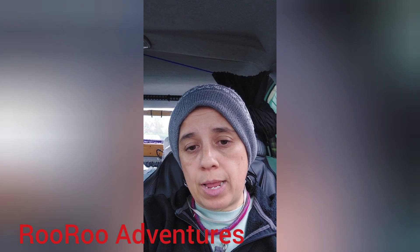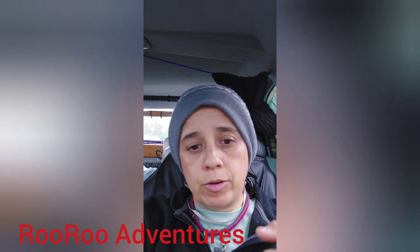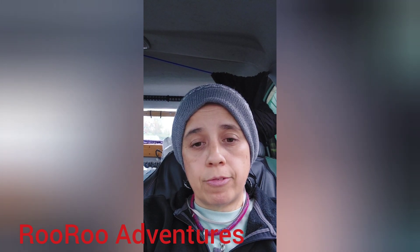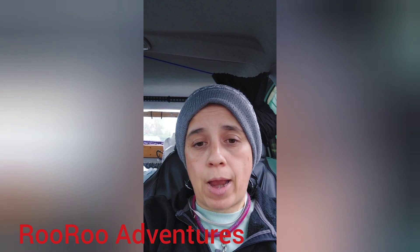That's it for now. Be safe out there. Have a great day. Thank you for watching. Please subscribe to my channel and share — I have 35 subscribers now, and I'd like to go viral someday.